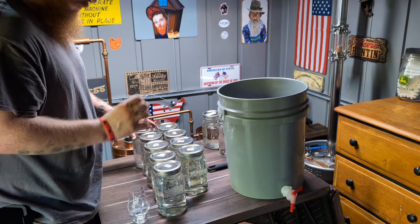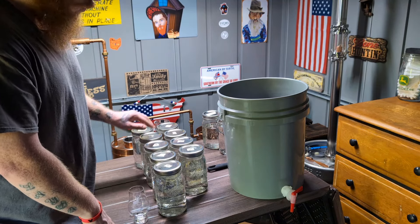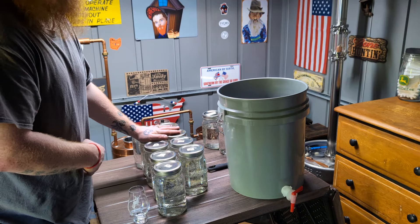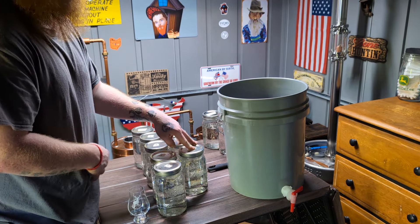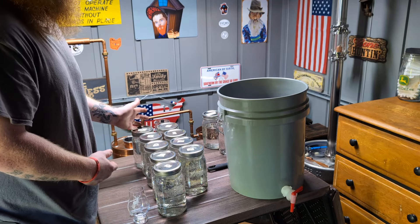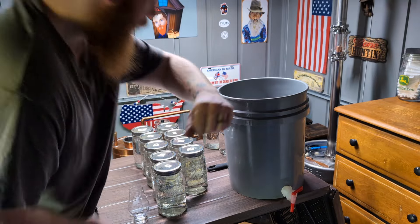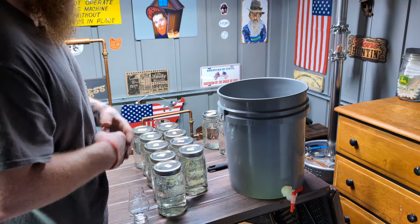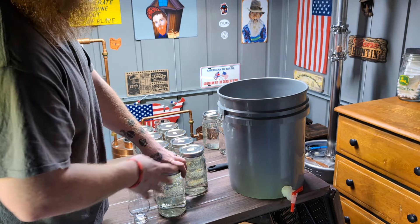I recommend starting at the lowest proof and working your way up to the highest — you don't want to blow your palate out at the beginning starting with your highest-proof jar. If everything starts smelling the same, you can smell the corner of your arm to reset your nose. You also want to drink plenty of water in between while you're tasting; otherwise everything's going to taste the same.